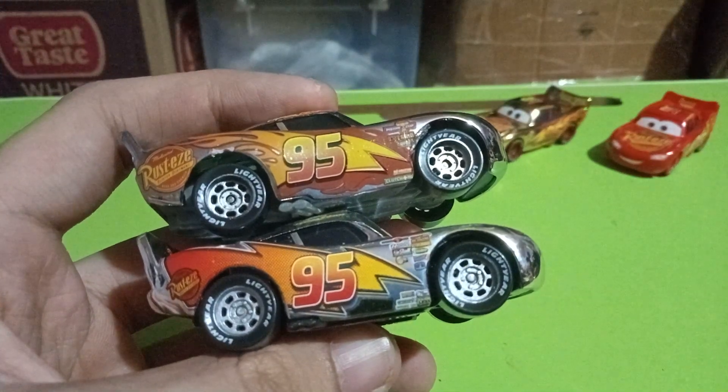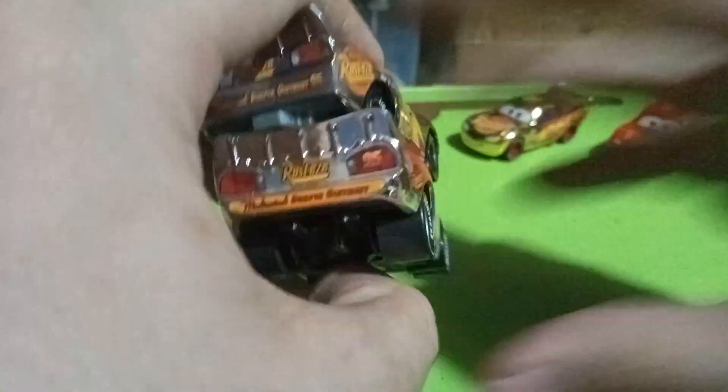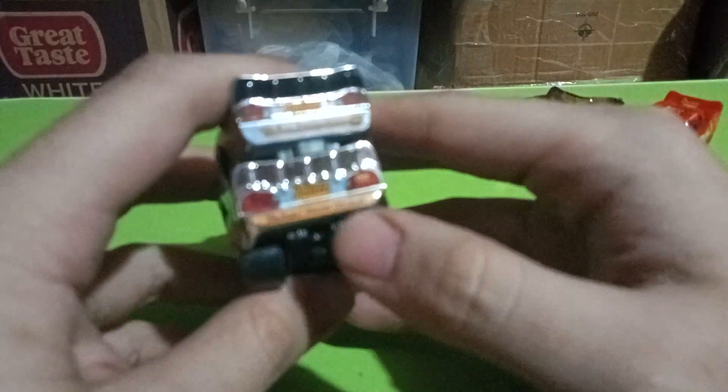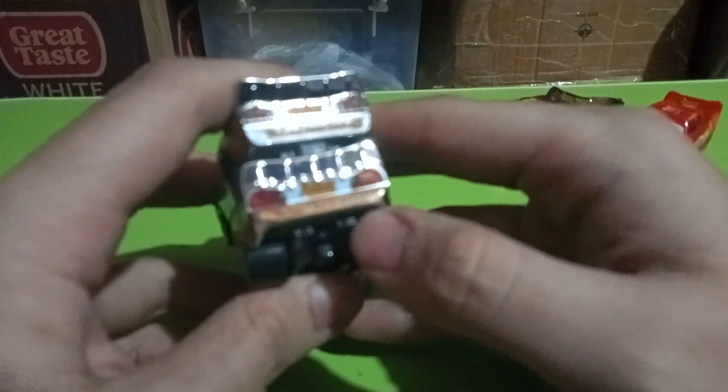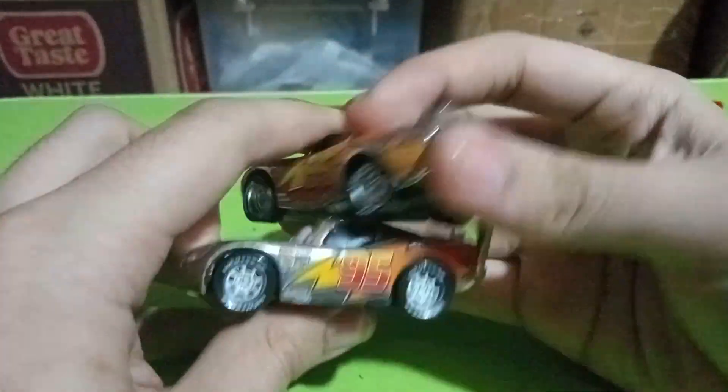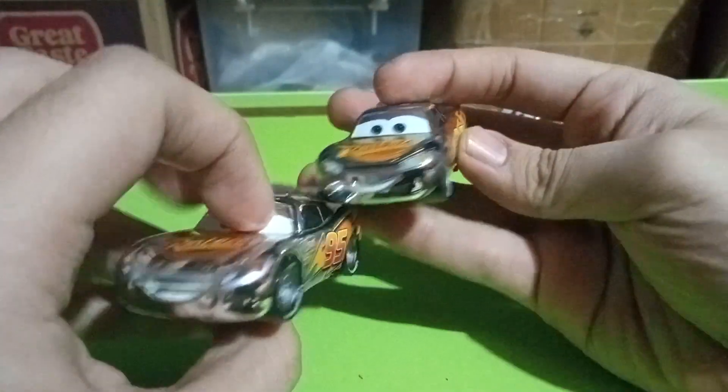On the sides it's still similar, with silver rims and the number 95, but he has way more sponsors in Cars 1 than in Cars 3. On the back, he doesn't have the yellow rookie stripe anymore, and the Medicated Bump Rite Men slogan is gone because he's no longer a rookie.